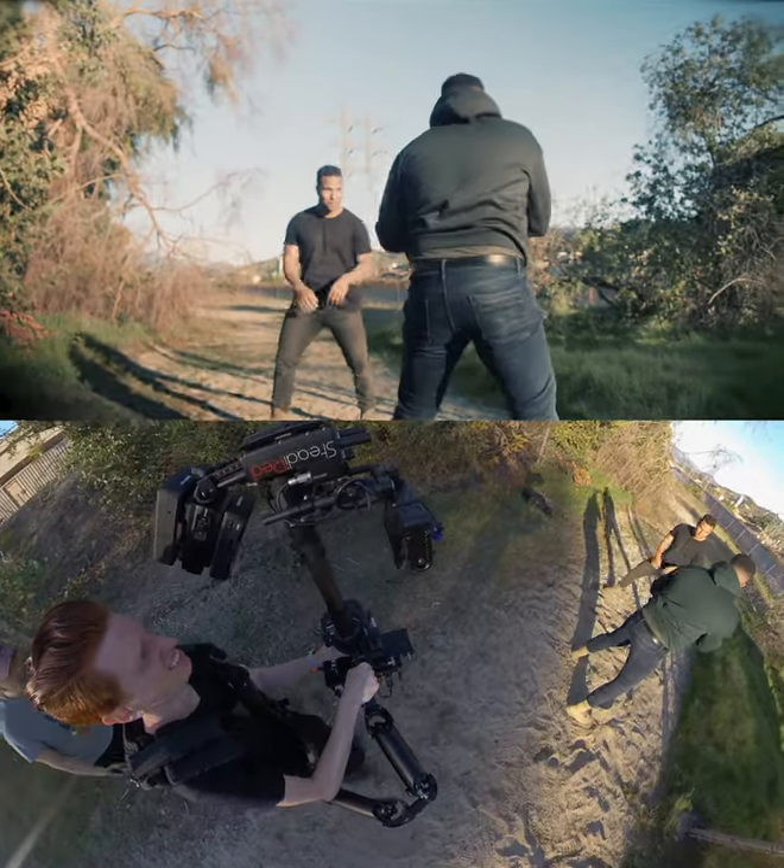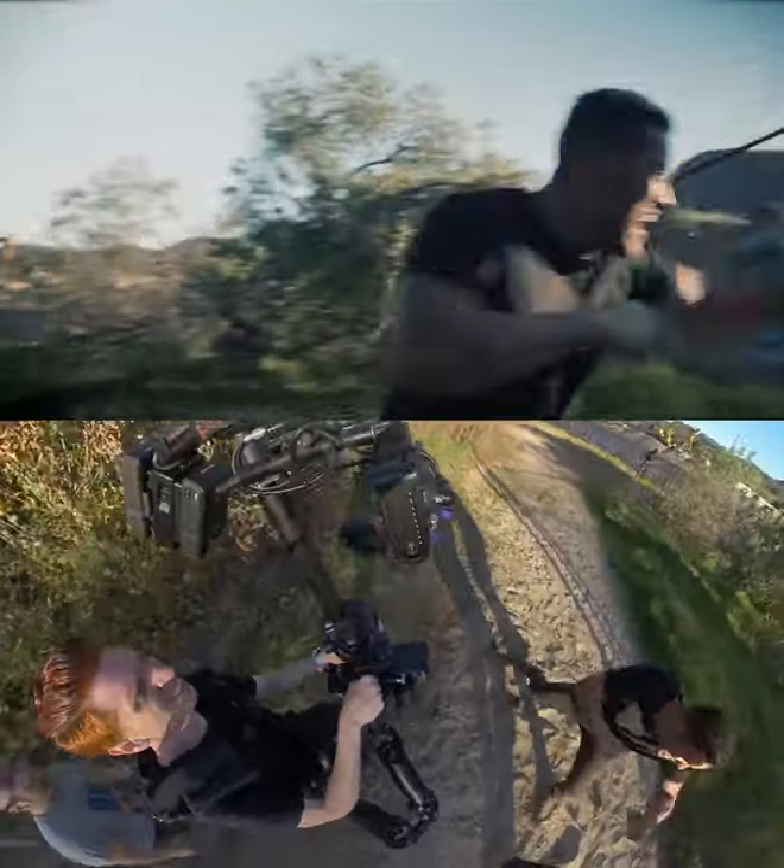Pull back to the wide two-shot, then wrap around after the first punch, so I can get the lens flare on the final shot.